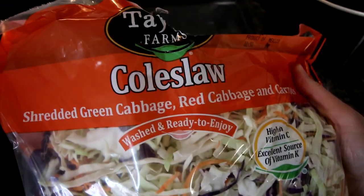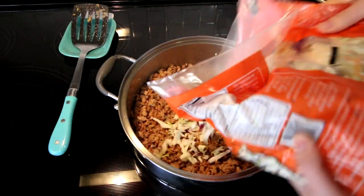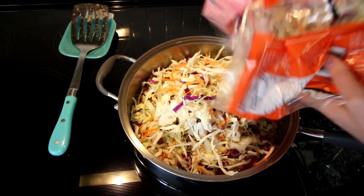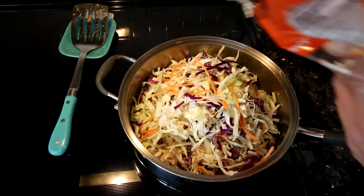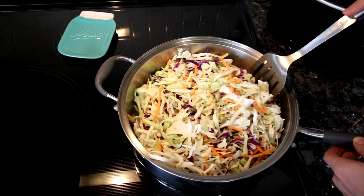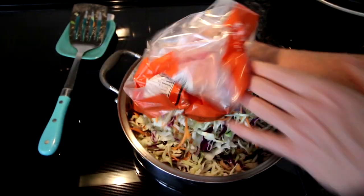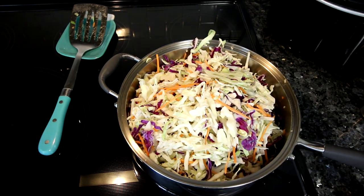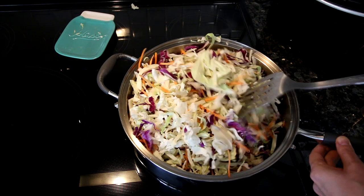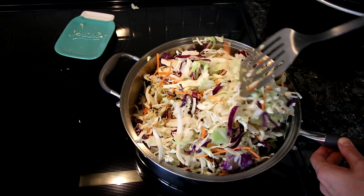Now I add in the coleslaw — I've got a 32 ounce bag here. When I first started making this I was only using about 4 cups, but I am now using the entire bag. I start with about half the bag, stir it around to knock it down a bit, because cabbage really shrinks up when you cook it, then add in the second half. I like to add more and more of this because it adds bulk that is point free for Weight Watchers and low in calories.